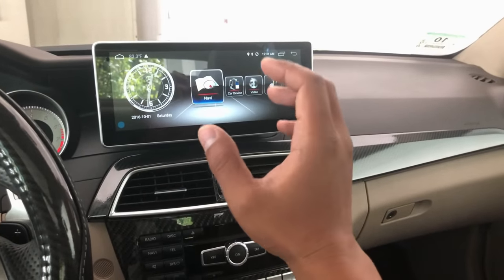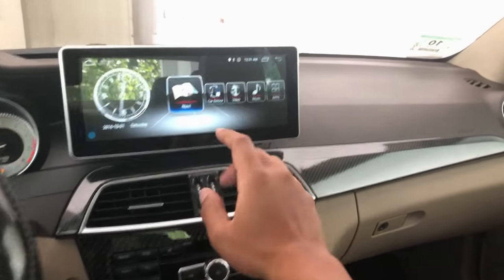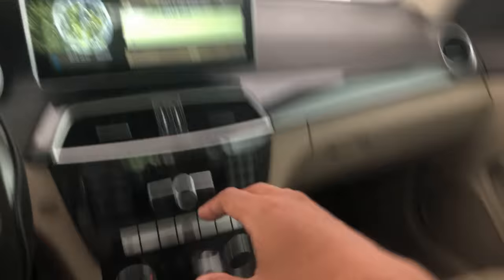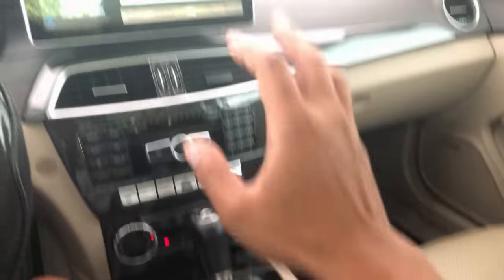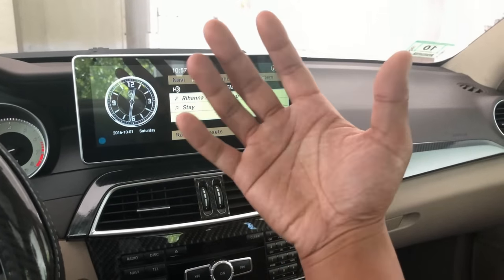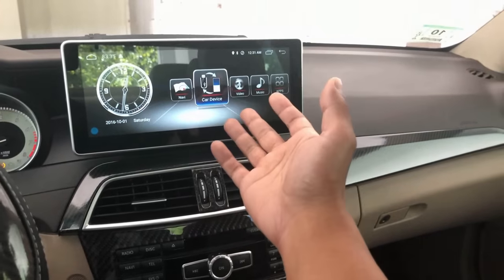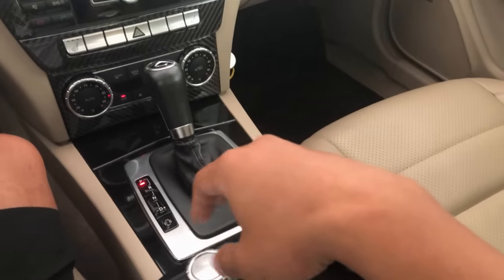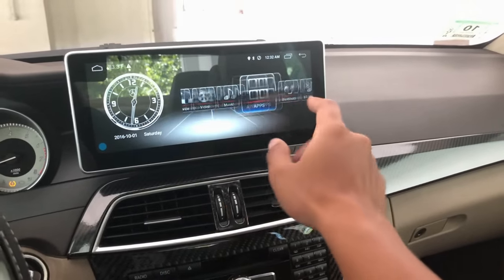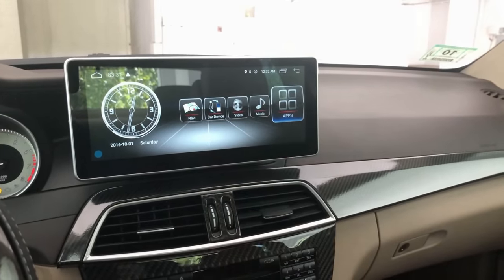If you want to use your old screen, you can — there's a feature for that. All your command knobs, command functions, GPS, and backup camera still work just like your normal screen. But if you want, you can go into the Android screen and use your scroll wheel and buttons to navigate through the system. The system also hooks up to your stock backup camera, so if you put it in reverse, the camera pops right up.